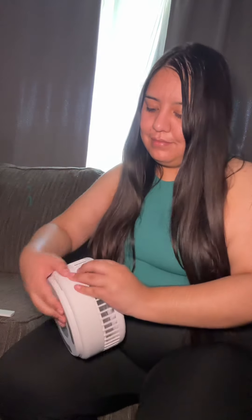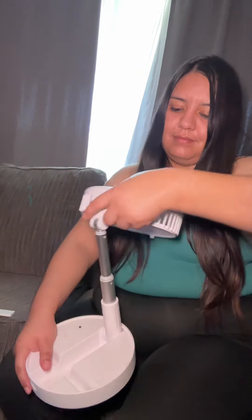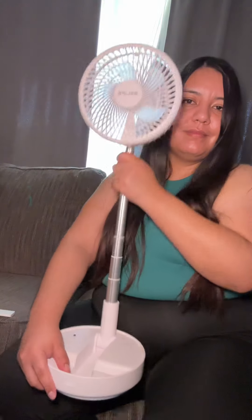I got this small portable fan — it already comes with batteries and all you have to do is charge it. You can extend it and adjust it to the size you want. It comes with a remote control, gives a cool breeze, has three modes, and it does rotate.